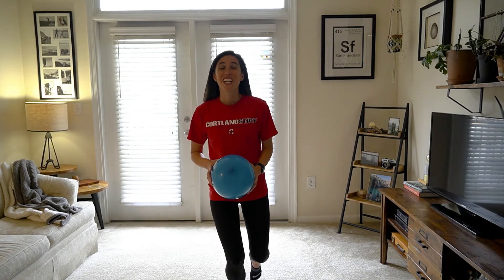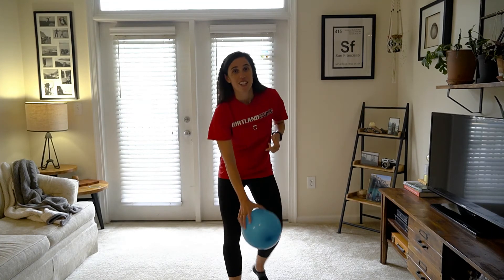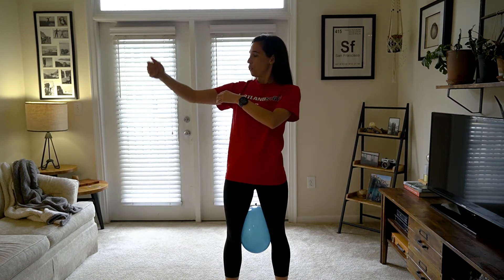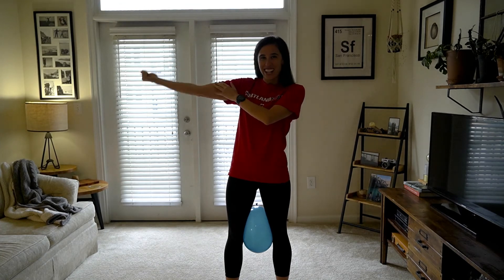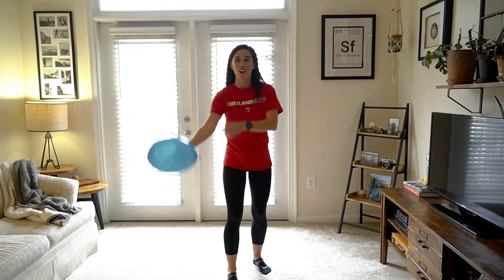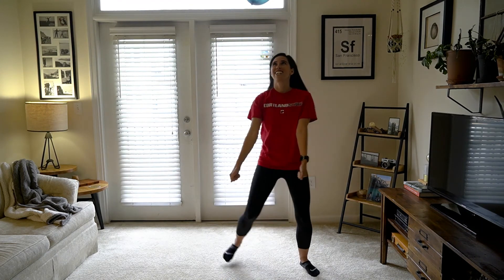All right, great work! We earlier talked about the bones in our upper arm — now we're going to move to our muscles in our upper arms. I'd like to tell you about your biceps, your triceps, and your deltoids. You can feel and see your biceps contract and extend — go ahead and try that out. Extend it, contract it, and you can watch it. You can also feel your tricep in the back, and in your shoulder area you can feel the deltoids moving around. So for this round, you're going to use your biceps, your triceps, or your deltoids to keep the balloon from hitting the ground. See how long you can keep it up!